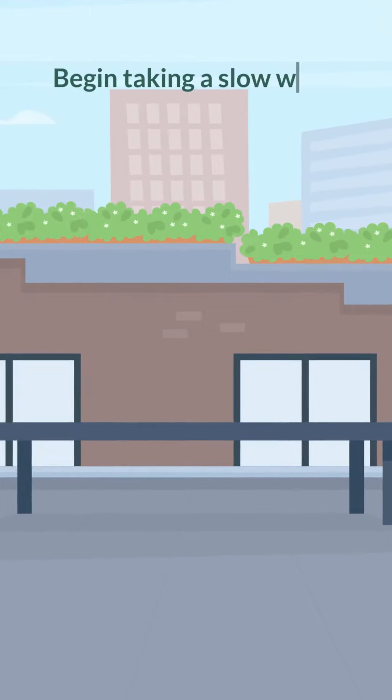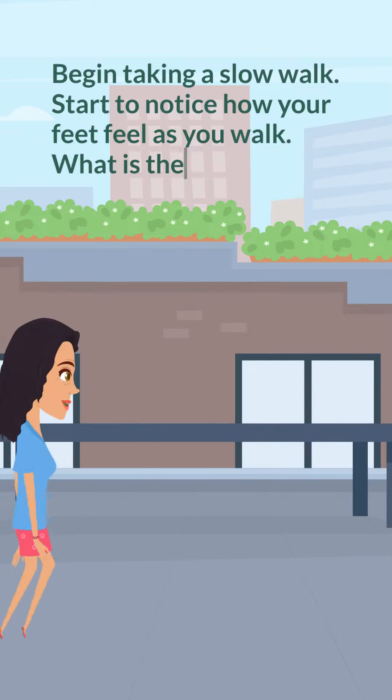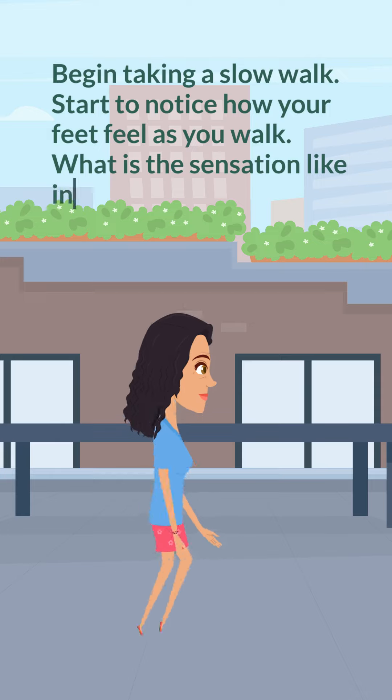Begin taking a slow walk. Start to notice how your feet feel as you walk. What is the sensation like in your heels? In your toes?